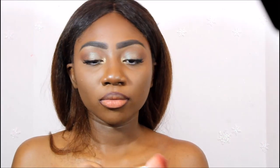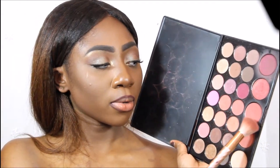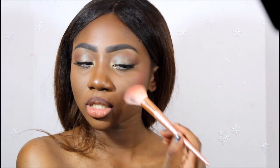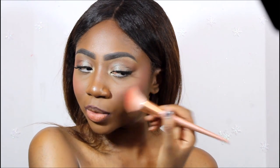For blush I'm going to use my BH Cosmetics Lush Neutrals palette and use this stain, which is my favorite shade in the entire palette — it lasts so long. Something I learned from a makeup YouTuber I've been watching — she's been teaching me so much since I started watching her channel, so if you aren't subscribed to her you should definitely be, because she's a really great makeup guru. I do wear a lot of blush, which gives that super sweet look.